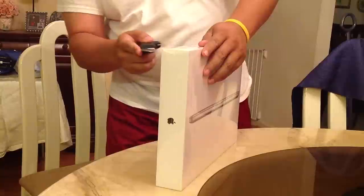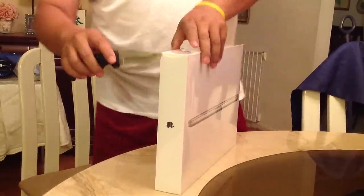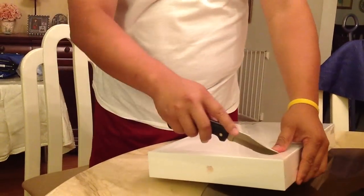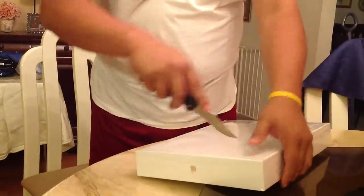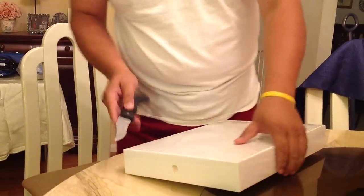Wait now. Mommy! Mommy! Brian, just a second! Just a second! No one. Then you wait. Please? Thank you.